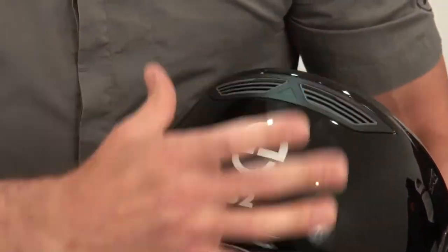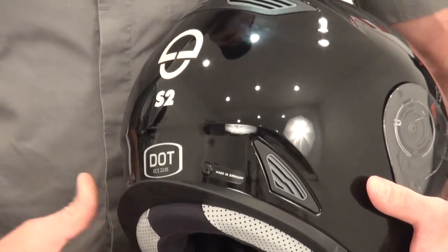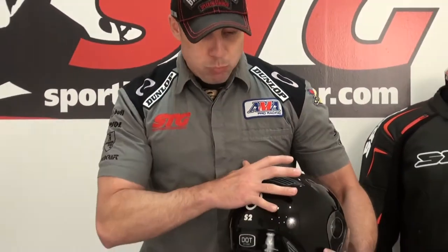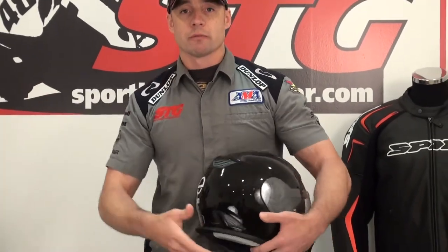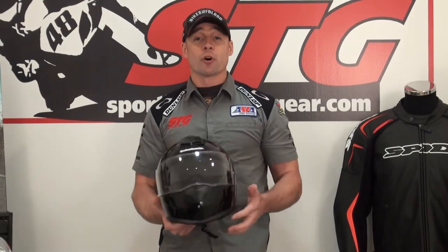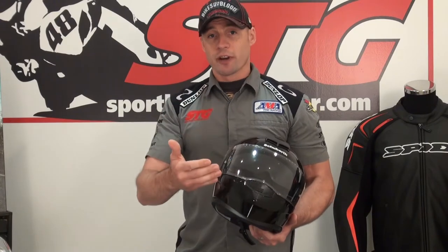Here are the extractors in the crown and then down towards the ridge of the helmet. These really work — when you're riding, it pulls the air out. So you're exchanging 2.7 gallons a second. I've never heard another manufacturer that boasted what the rate of exchange is for the ventilation system. These guys are really dialed.